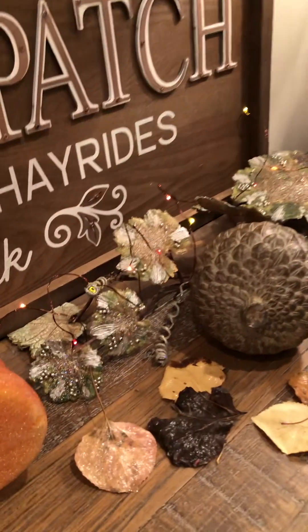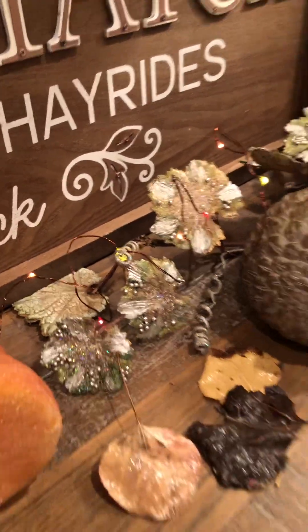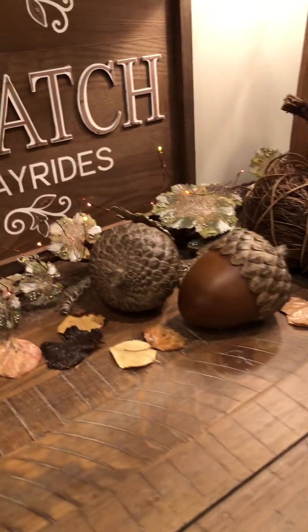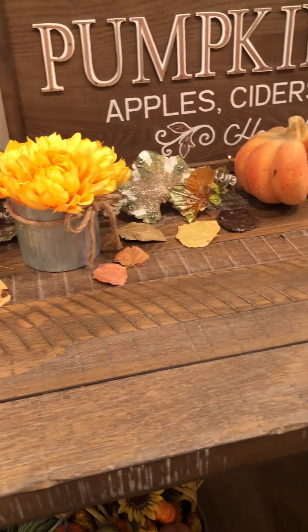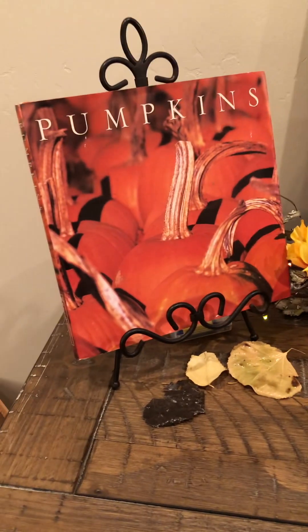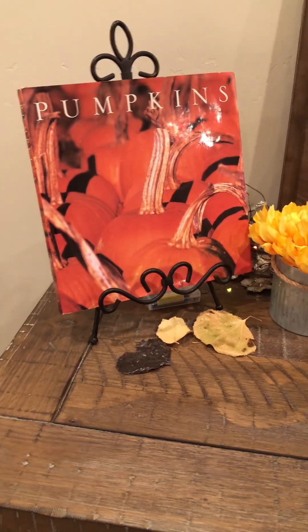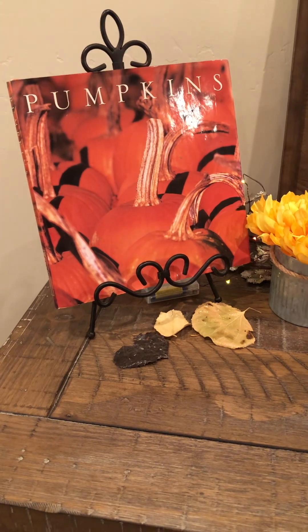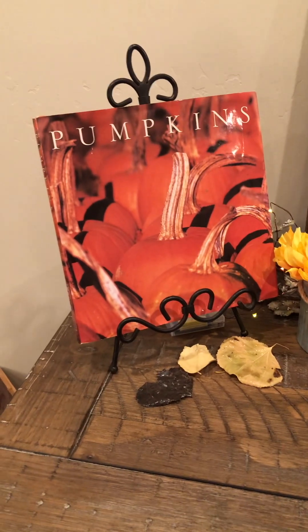I've got these fairy lights which are really super awesome at night — you can't really see them here with all the lights on in the video, but at night they give a nice warm glow. You can get these at the dollar store and they're battery operated, hidden behind the book. At your local thrift stores there are all kinds of books — if you go through them you'll find fun ones you can display with a little easel.